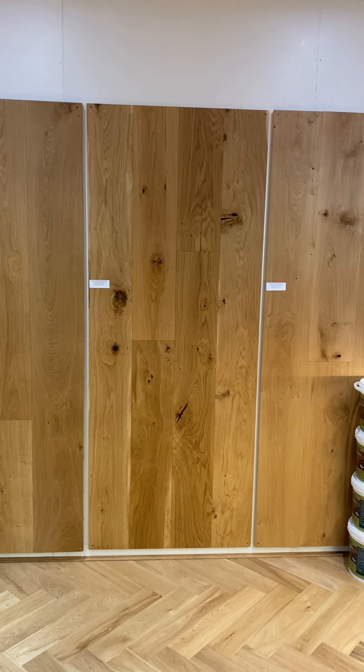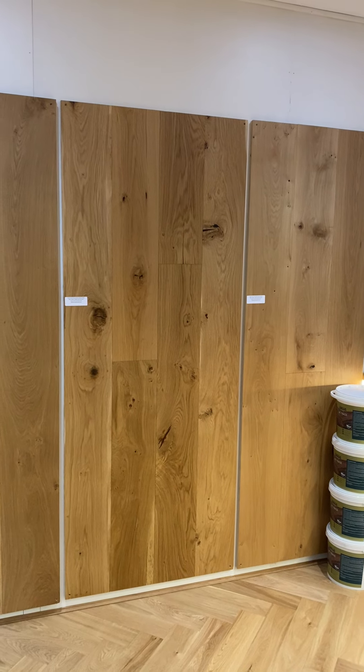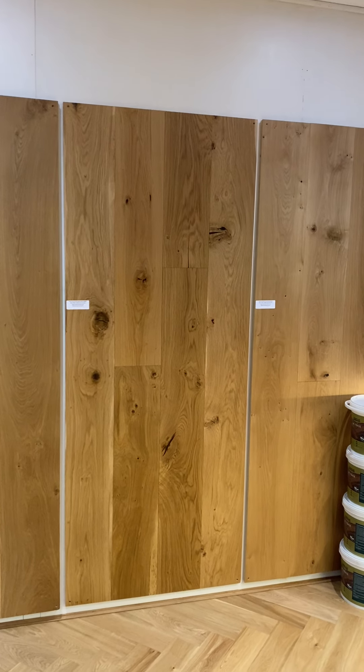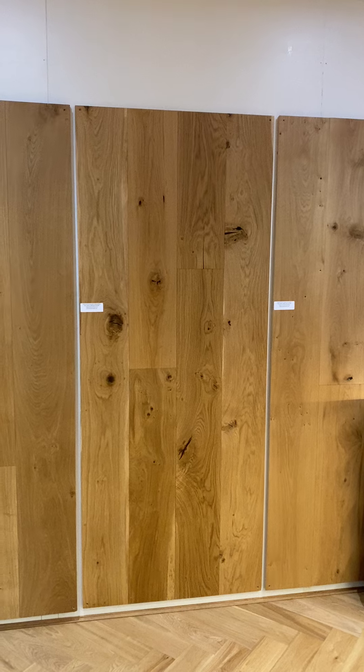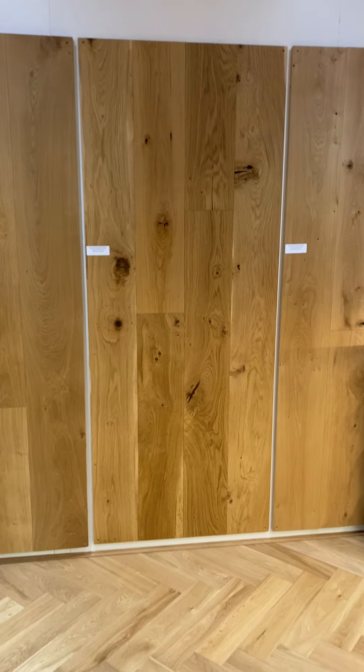Hi everyone and welcome to Oakley Wood Timber. This video today is to demonstrate our product code WIN61. This is Windsor Oak brushed and UV oiled finish, and it's a 220mm by 2.2m long board.